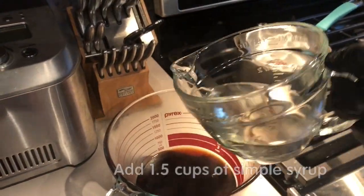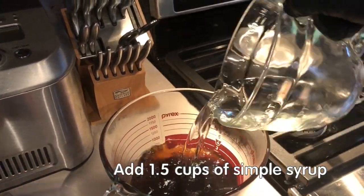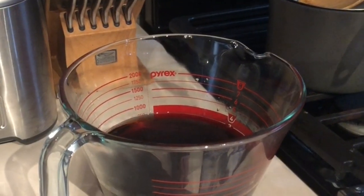Pour in 1.5 cups of the simple syrup. Stir very good, and voilà, you are done for now.